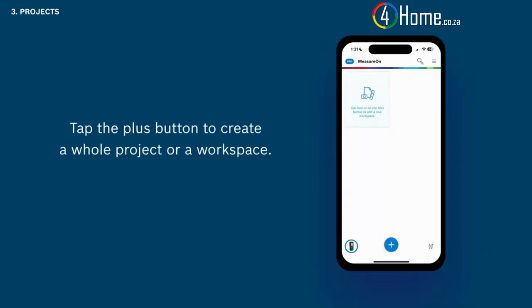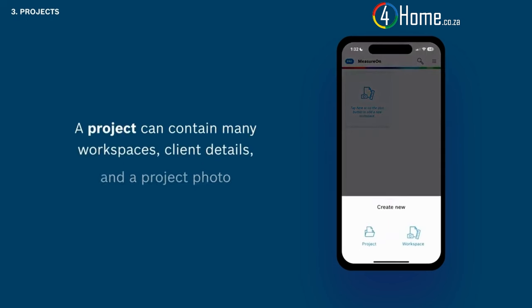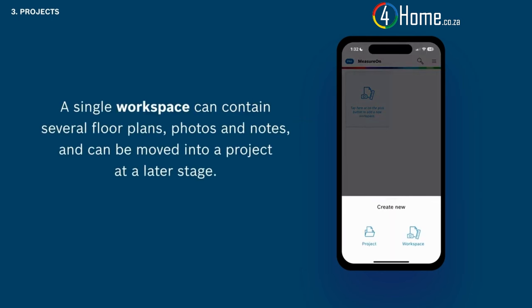Now it's time to create your first project. It is up to you if you want to start a whole project or just a workspace. Tap the plus button to see the two options. A project can contain many workspaces, client details, and a project photo.